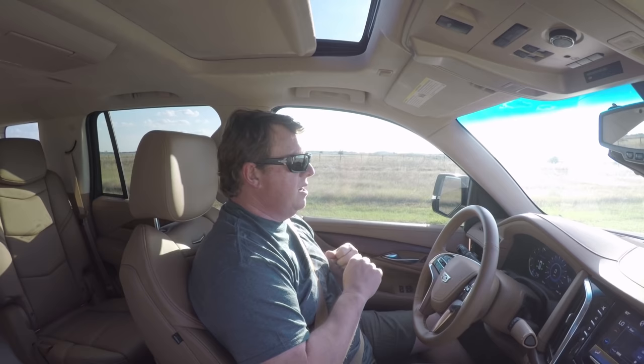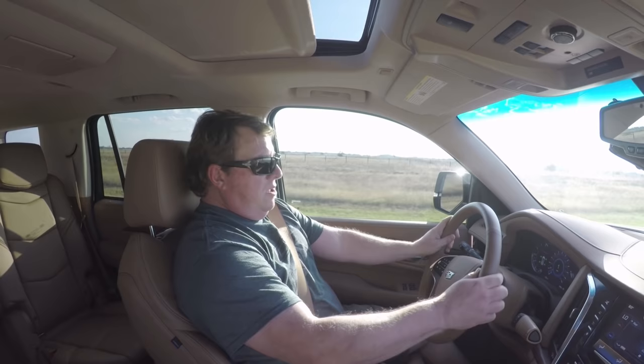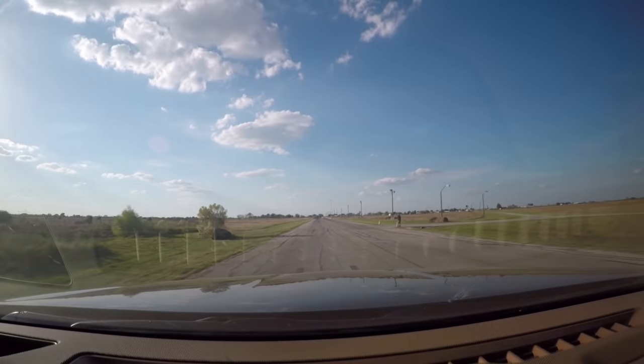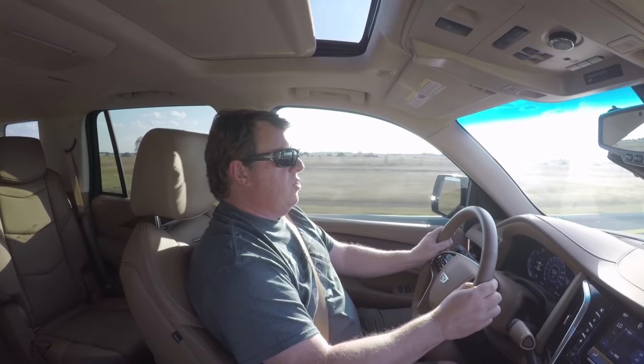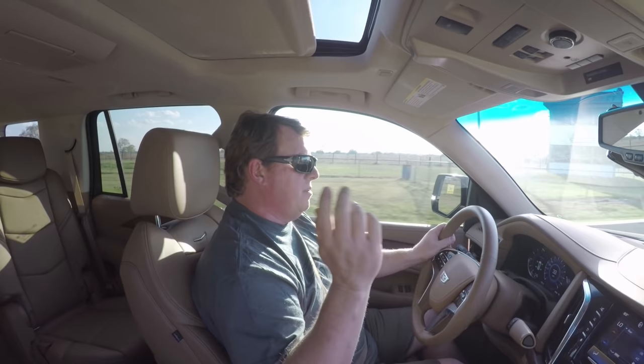All right, here we go — I'm not trying to break a world record, just getting an impression. I haven't done a standing start in this vehicle before, so I'm just going to let my foot off the brake and nail it. Ready, set — oh yeah! The eight-speed transmission is banging through the gears. We're at 100... 110... 121 — holy crap! And it's got Brembos. Come on baby. Nice.